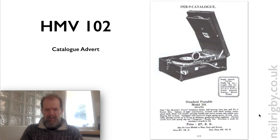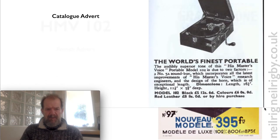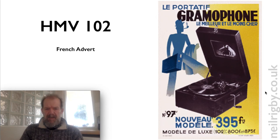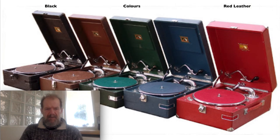Here we have another model 101, slightly different, and then here we have the model 102 in a catalogue advert. And then here we have a French advert, so they're obviously selling them in France as well. Here we have the whole range: there's the basic black one, then a brown one, a green one, a blue one, and then the red leather version, which I'm guessing is the super deluxe. So this is the basic, these are the deluxe, and this one is the super deluxe.